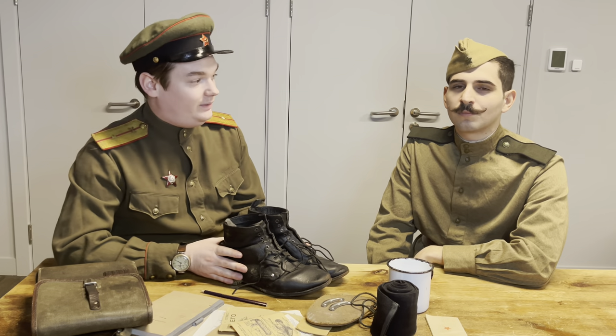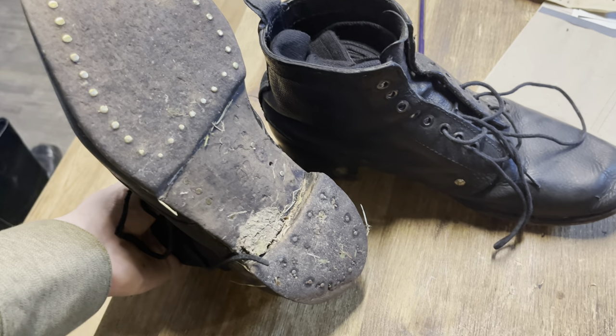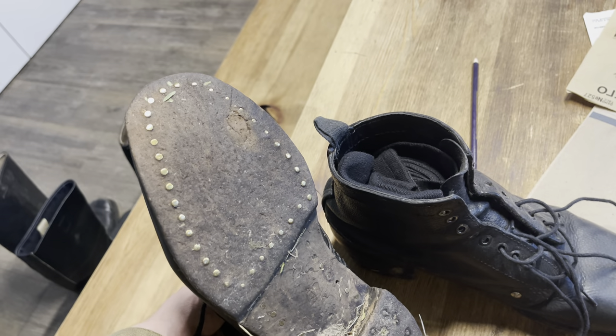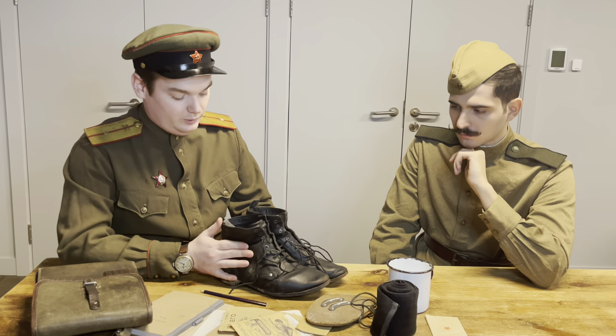The first model I want to speak about today is the basic Red Army low boot. This was standard in the Red Army throughout the Second World War. Starting at a 60 to 40 ratio of low to high boots, by the end of the war you're probably on 70 to 30 — so more high boots than low boots.